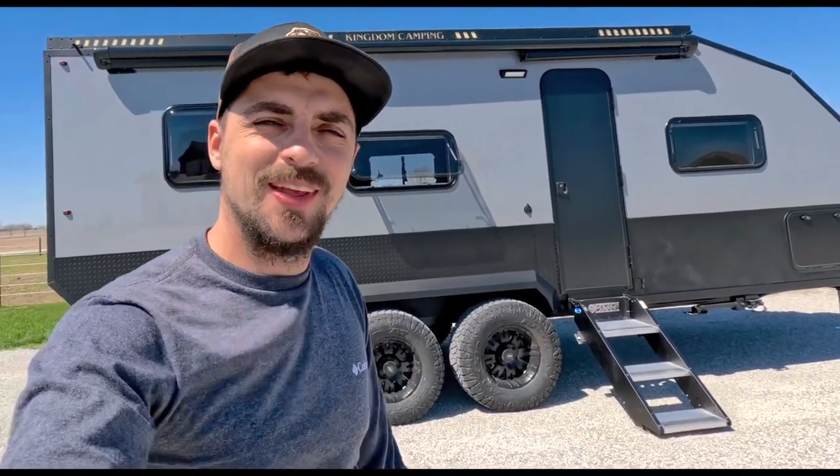Jamin here with Kingdom Camping. I'm out here in front of the Caravan XL, our prototype tandem axle unit, and I'm so excited to show you guys.